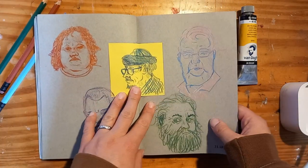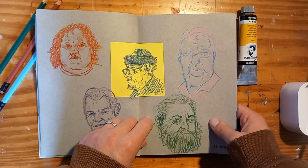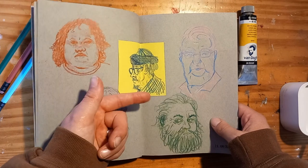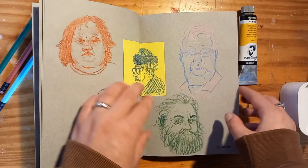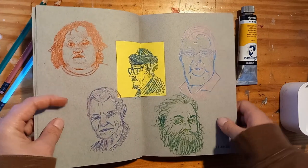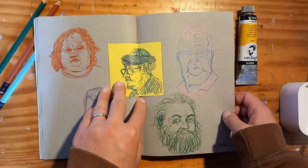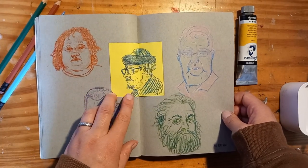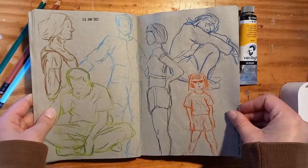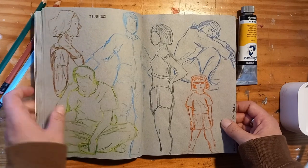Some faces. I really got into the Koh-i-Noor Matte color pencils. There are different colors in one pencil, so it looks more dynamic without having to put in a lot of effort. Underneath here is just a really ugly guy, so I taped this one over. Again with those same pencils, some more anatomy studies.